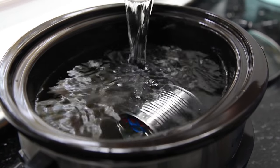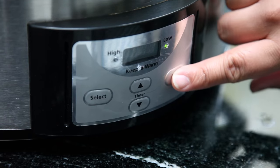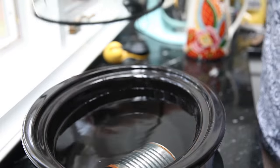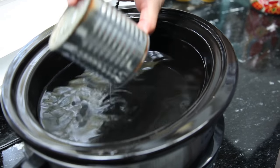Cover it in water — to be safe, you'll want to go at least 2 inches above the top of the can with the water. You're going to set it to low, and then leave it alone for about 8 hours. After it's been cooking on low for 8 hours, let the water completely cool — nobody needs any burned fingers — and let the can itself cool completely before you take it out.